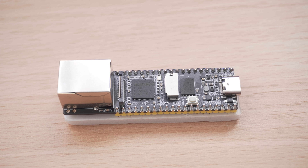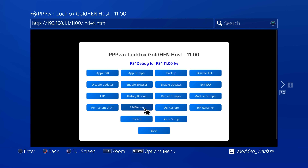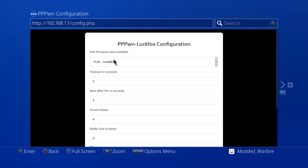It's actually a lot easier now to set up and install. Not only that but it also has some additional features like a web server built in for running the payloads, as well as being able to adjust the exploit settings from the web server as well. So quite a few new updates made to this version.